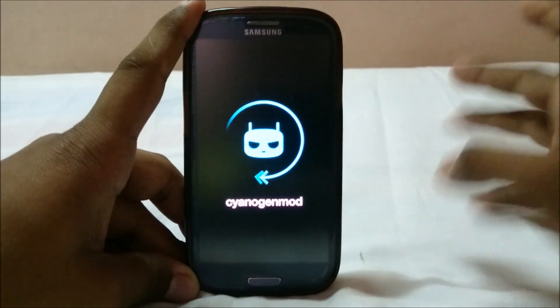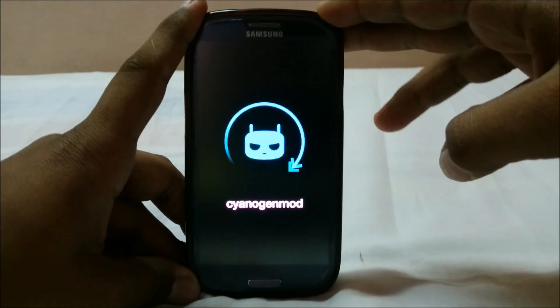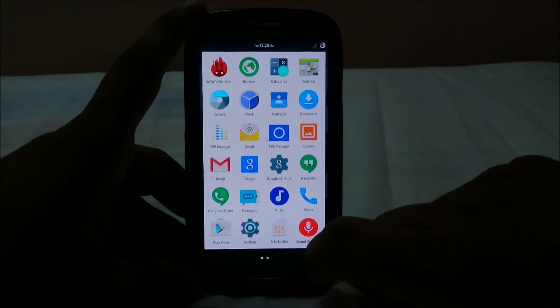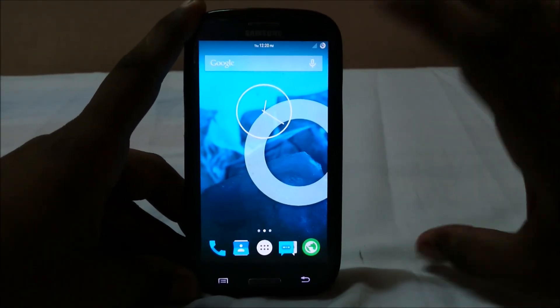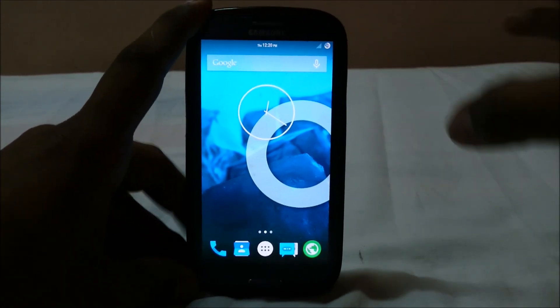There you have it — the basic CyanogenMod boot animation, which has been around since KitKat. The same boot animation is still recycled here. Overall, this is a really polished version of CyanogenMod 12 / Lollipop for this phone.